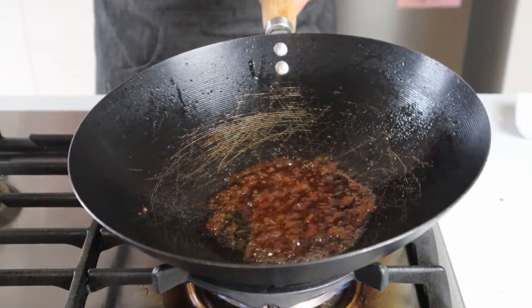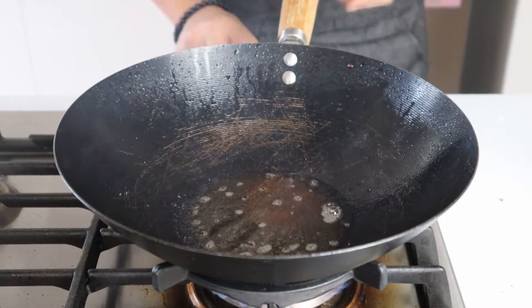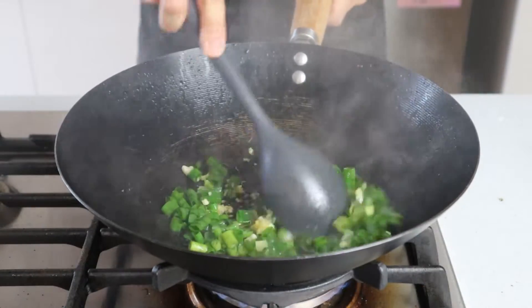Keep the heat on high and allow any of the liquids to evaporate from the wok until only the oil remains. Once all the liquids have evaporated and you're left with just the oil, add in the spring onions, ginger, and garlic, and stir fry for 10 to 15 seconds or until they're nice and fragrant.